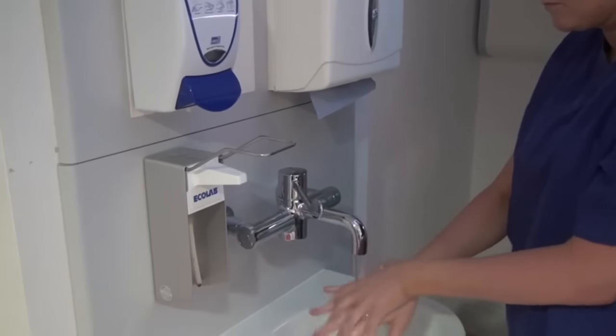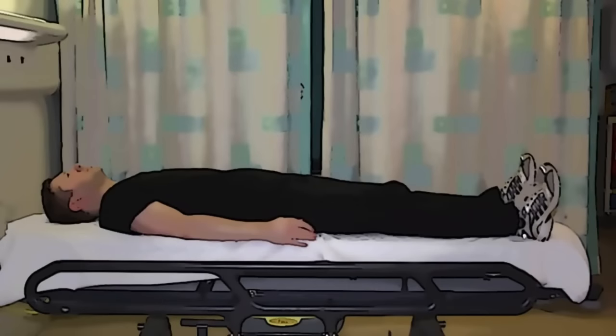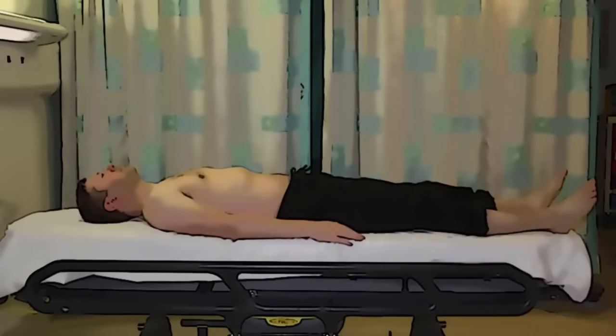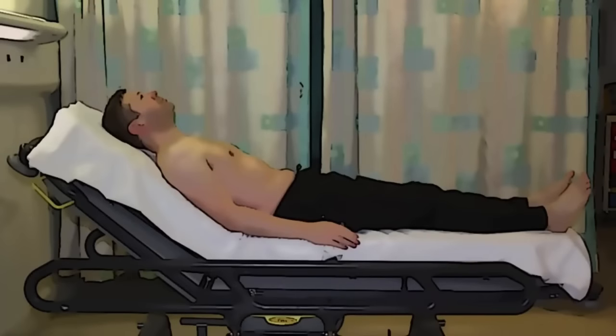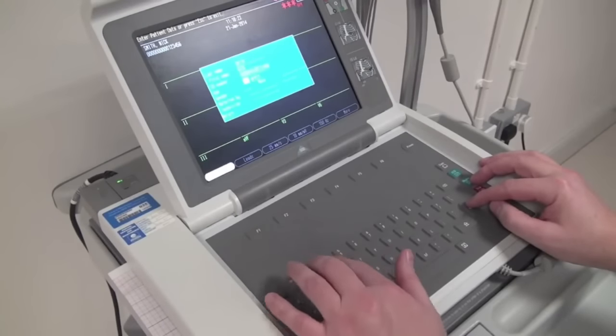As always, don't forget to wash your hands at the point of patient care. Ask your patient to undress from the waist upwards, including bra if necessary. Socks and tights should be rolled down or removed so that you can get at the lower legs. The patient should be positioned where possible flat or in a semi-recumbent position and comfortable. They should remain covered whilst you enter the patient's demographics into the ECG.